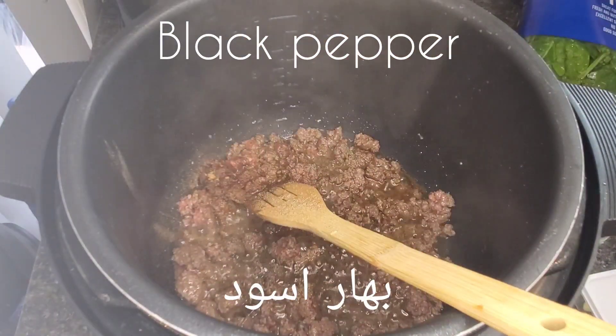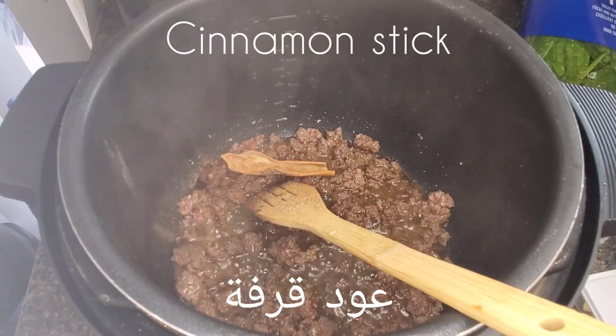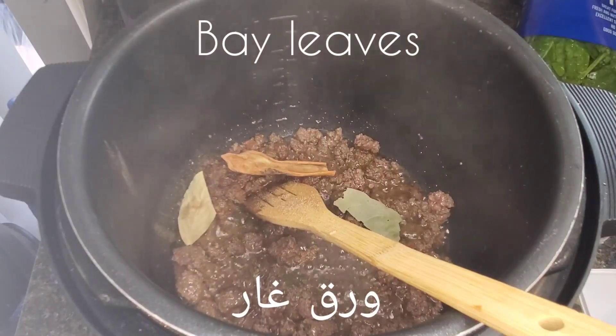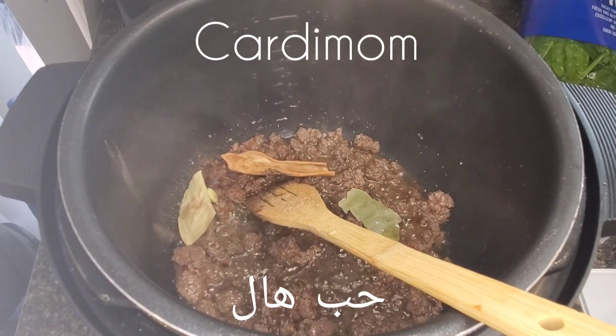Black pepper, cinnamon sticks, and bay leaves — and let's not forget the cardamom.